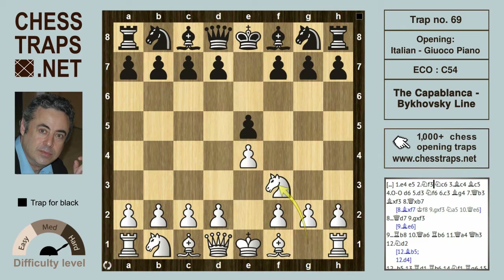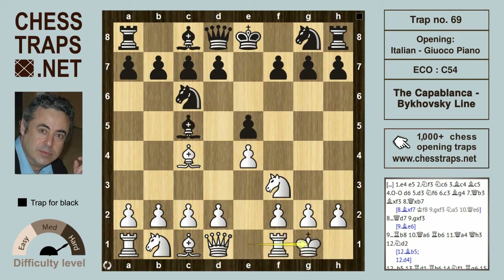After e4 and e5, knight f3, knight c6, bishop c4, and bishop c5 — the Italian Gioco Piano. White here goes for a quiet line with castles, as opposed to the perhaps more aggressive and direct c3. Black plays d6, white d3, and already in this position both games went a different direction.